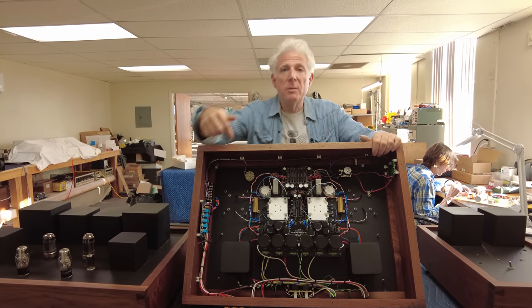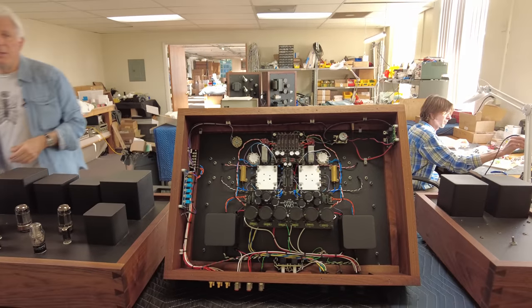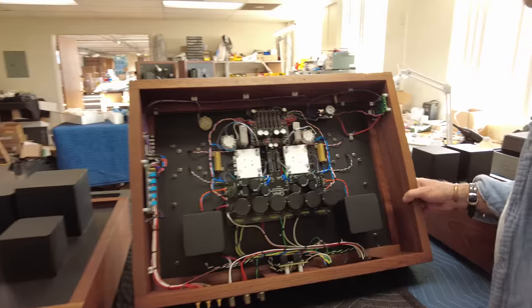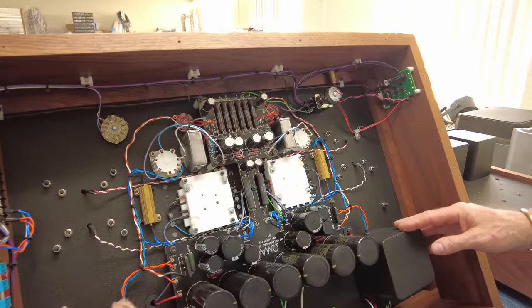I'm purposefully showing you the underside of this amplifier because it's really so incredibly beautifully built. There's even more transformers on the underside here.